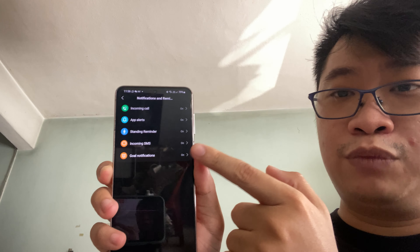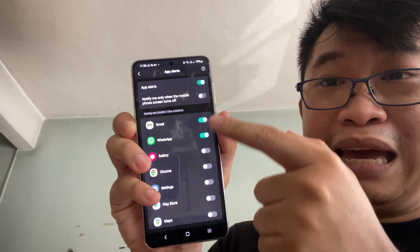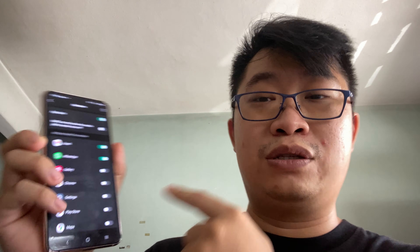I have one minor complaint about the T-Rex 2 and the Zepp app. Certain features are not turned on by default — you have to use the Zepp app to manually turn them on, which is very meticulous. Same goes with notifications and reminders: you need to go to the Zepp app and turn them on one by one. For app alerts, you also have to manually turn on which app you want alerts from. I understand Amazfit does this largely because of battery life, but I do hope they add a one-button click to automatically turn on most things.